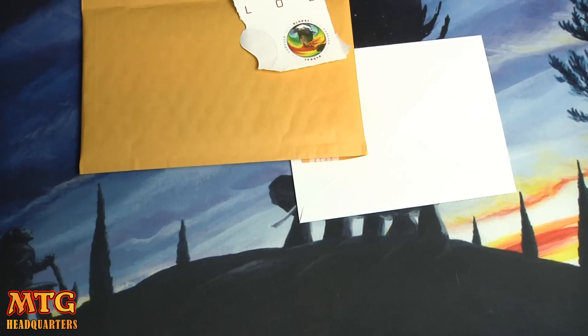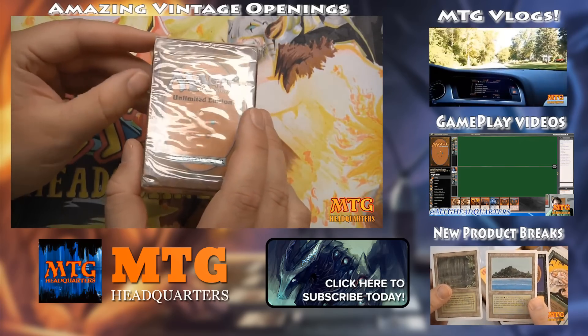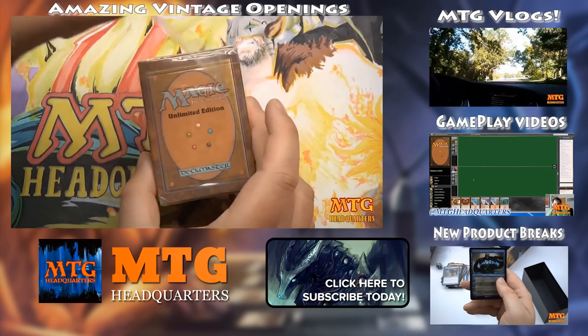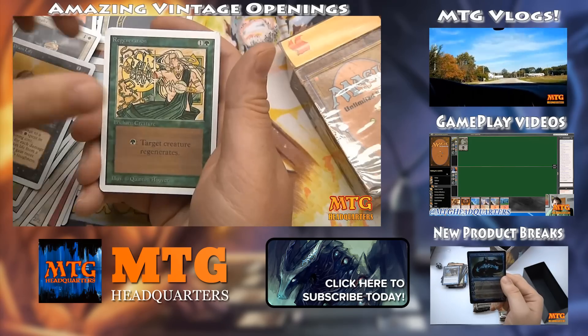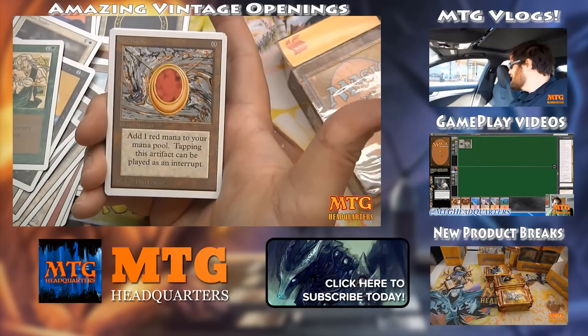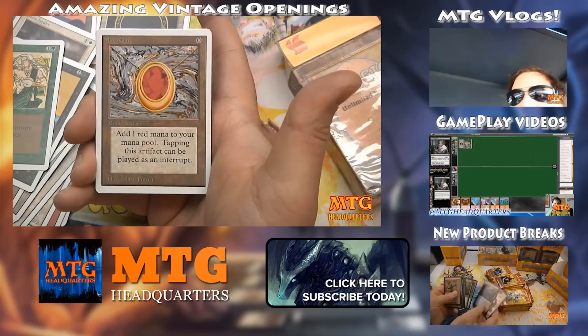I hope this gives you the confidence to open up your trade binder to international traders. It's a great way to meet new people, grow your influence, and take advantage of a huge MTG community. If you ever have questions about international shipping, you can also ask your local post office. Hope to see you on Puka Trade, and thanks for watching. I upload three to four new Magic: The Gathering videos every week, so please subscribe to join one of the fastest-growing MTG channels on YouTube.